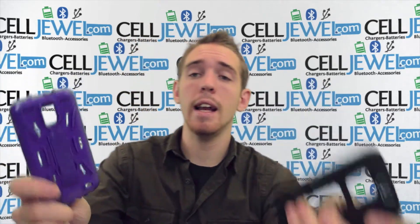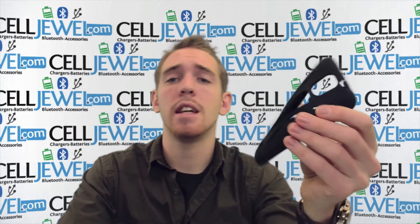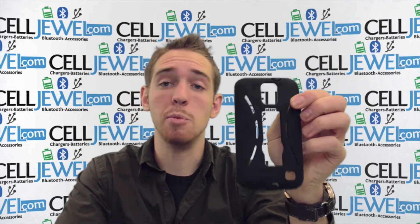The first thing you want to know is that this is a dual layer case. You just want to separate the two pieces by grabbing the corner and separating it. The two layers are the hard shell plastic and the rubber casing. This is silicone rubber which is a shock absorber.